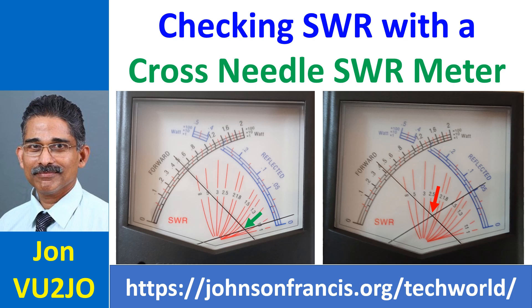Modern radios start cutting down the output power when the SWR goes above 2 to 1 as a protective mechanism to prevent overheating and damage to the final RF power amplifier.